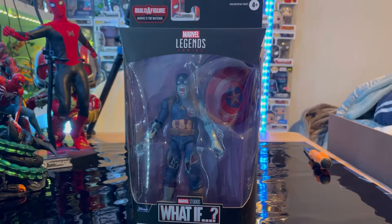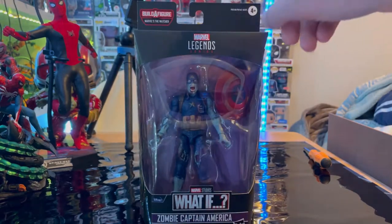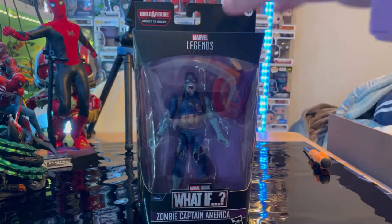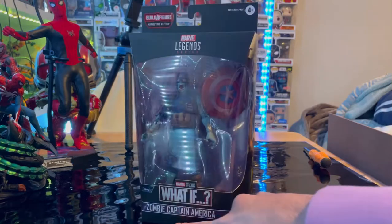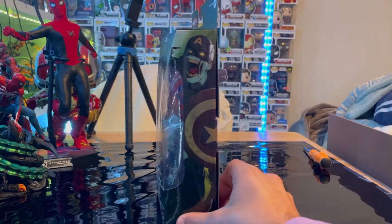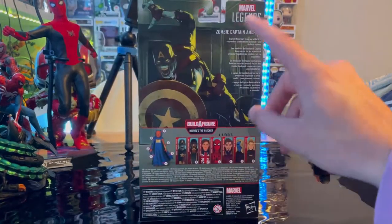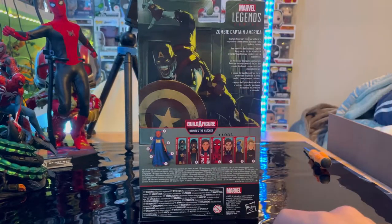Hello everyone, this is Sons Collector here with another action figure review. We have the Marvel Legends series What If wave — this is Zombie Captain America. On the packaging you get the Marvel Legends logo on top, the Zombie Captain America What If logo, and a center image of Captain America as a zombie, with a description on the back and a good picture of Cap.